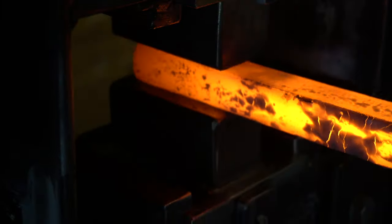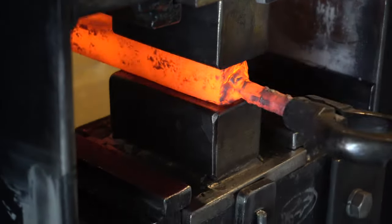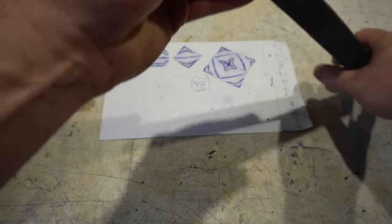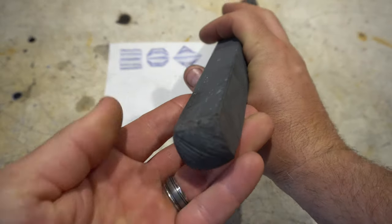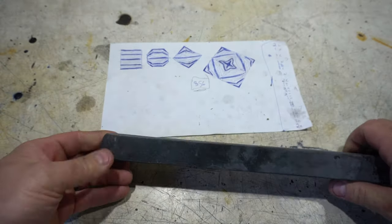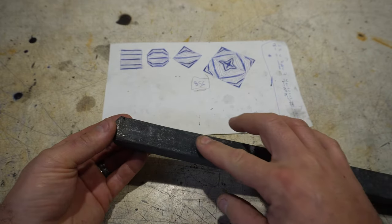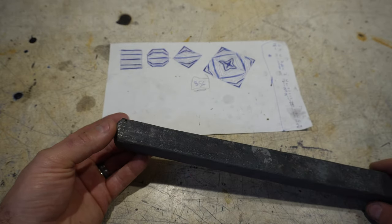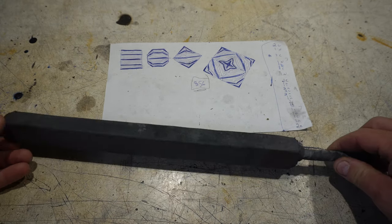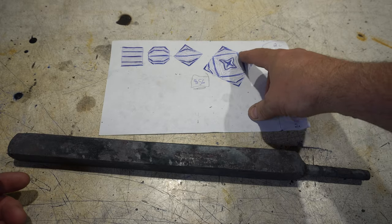Now back to the forge for one more heat just to square it off before I cut it up. Here it is after the first forging. The only thing I'm a little concerned about is that I'm not quite getting the pattern, at least on the end. I think I actually burned the steel a little bit because the end of the forge this was in was quite a bit hotter, so I had to grind that down. I'll cut the ends off, take a look at the pattern — it just might not be quite as pronounced, but we'll see.